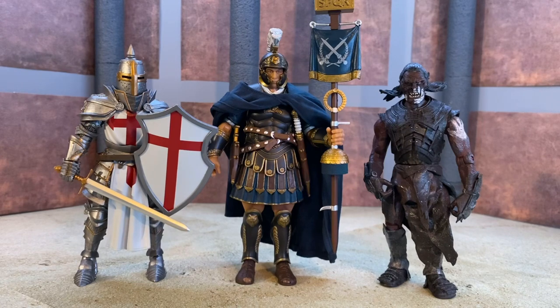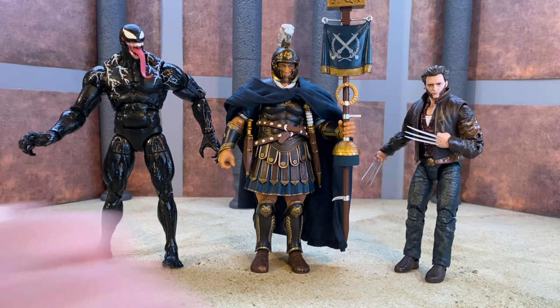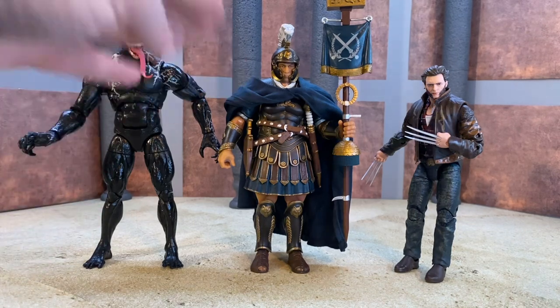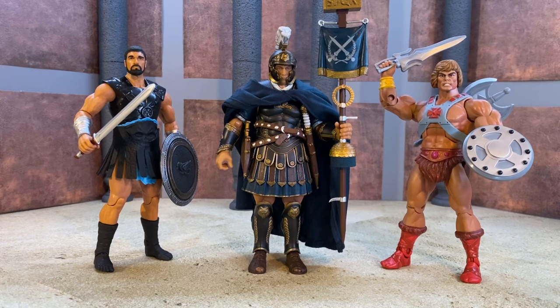For size comparisons, here he is next to a Mythic Legions Templar Knight and a Lord of the Rings by Toy Biz Orc - he edges them out in height just slightly but they're very close in design, style, and height. Here he is next to a Marvel Legends Hugh Jackman movie Wolverine and a Marvel Legends movie Venom. Those are technically six-inch scale figures while this is more of a seven-inch scale figure, so Venom doesn't tower over him quite like he should.